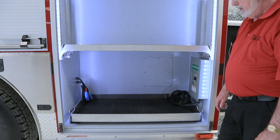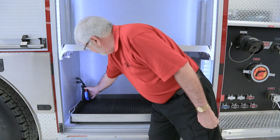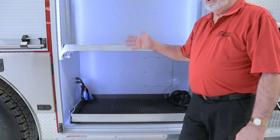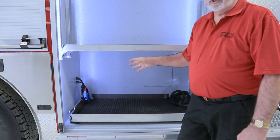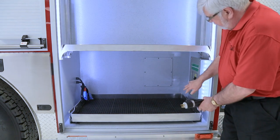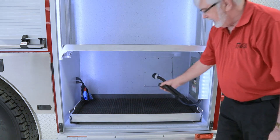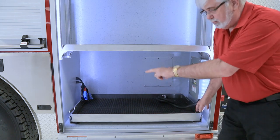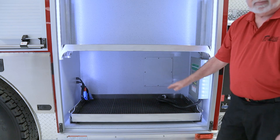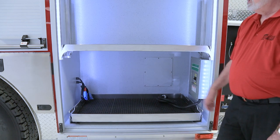This truck is equipped with a generator, though it is not installed at this point. The generator will be hooked up to this cable here, allowing it to use the chassis battery for starting. The other cable is to plug into the generator to power the receptacles on the truck. It has a roll-out tray so you can move the generator to another location. The 500-pound limit applies, and it locks in the out or in position with adjustable trays.